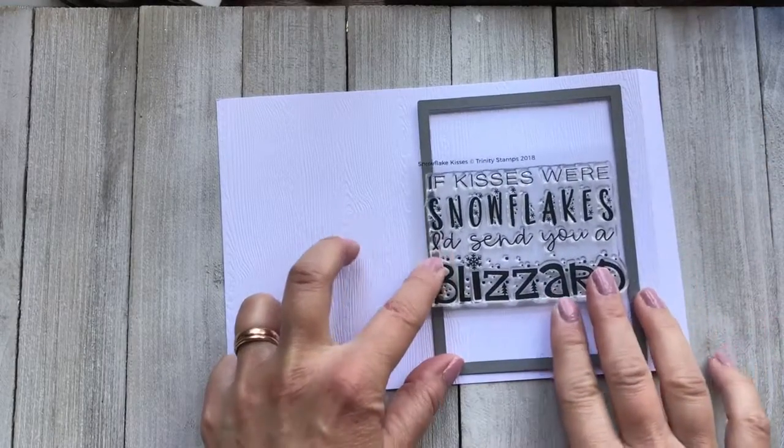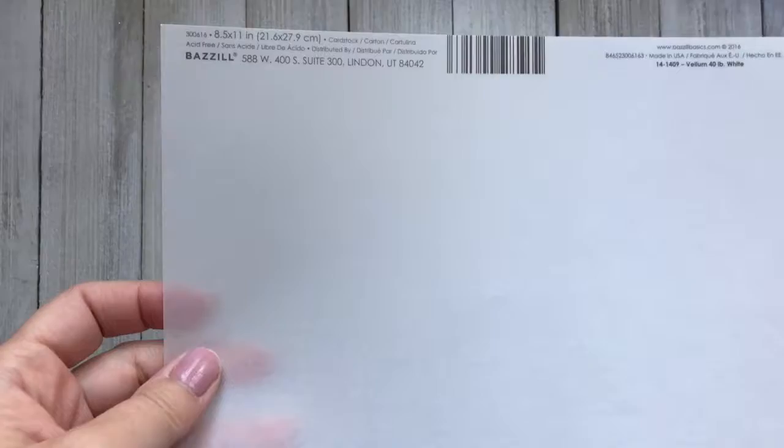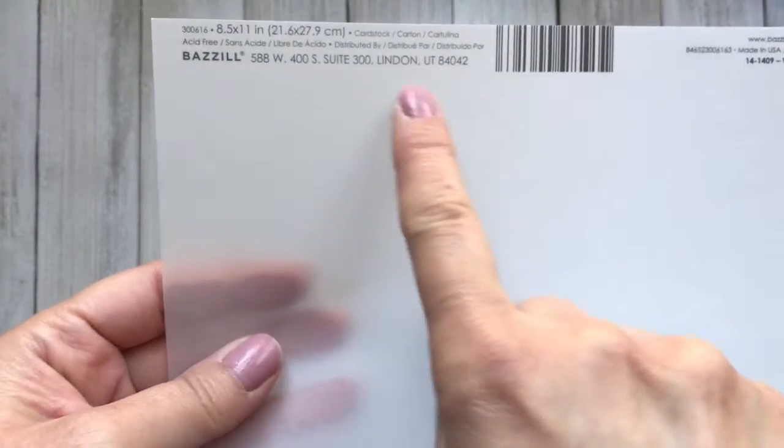We need to make it this big because I want to fit this free stamp that Trinity is giving away with purchase in the frame.